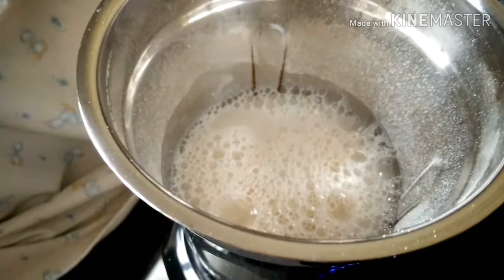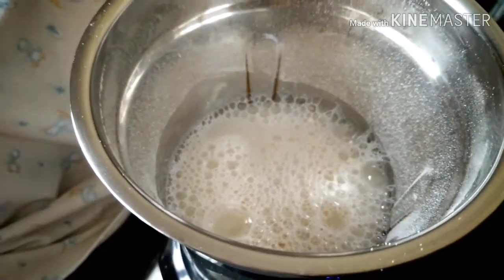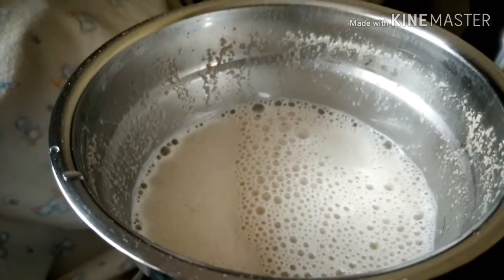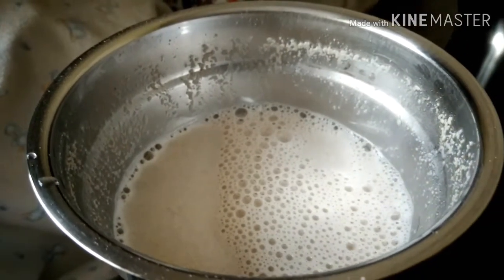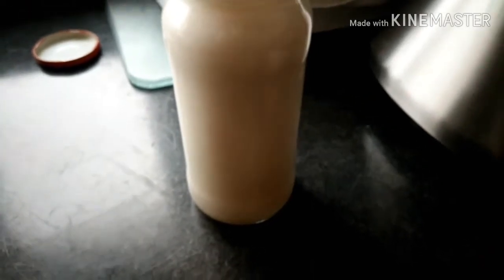I am going to add the water in the bowl and transfer it into the glass bottle.